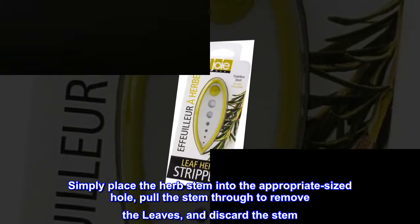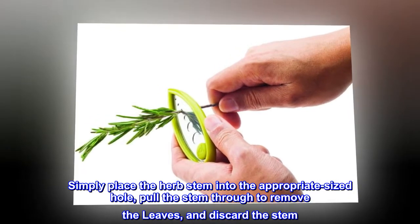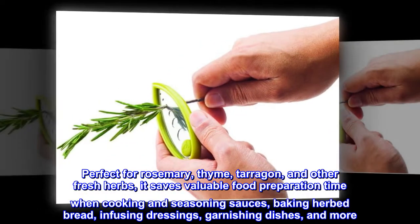Simply place the herb stem into the appropriate sized hole, pull the stem through to remove the leaves, and discard the stem. Perfect for rosemary, thyme, tarragon, and other fresh herbs.